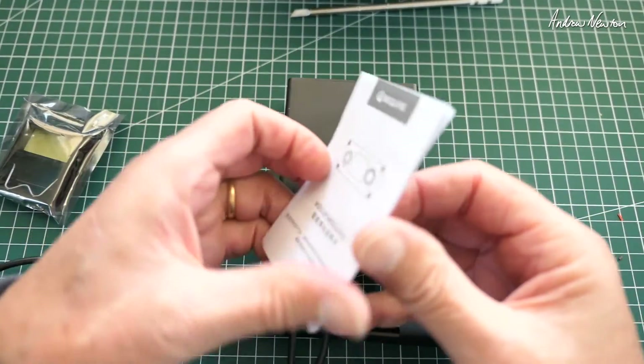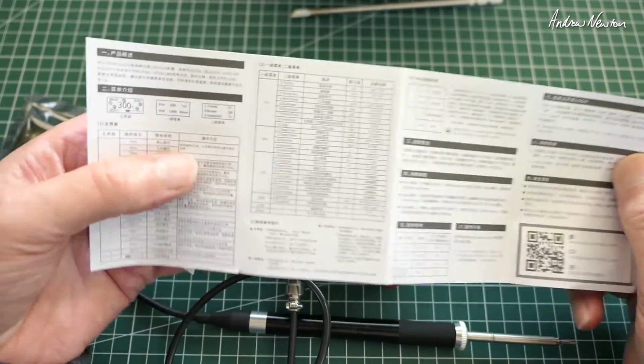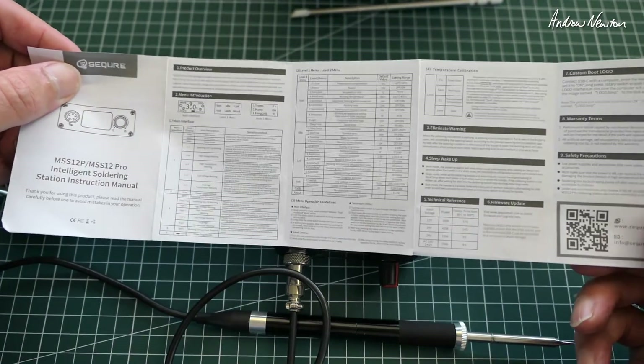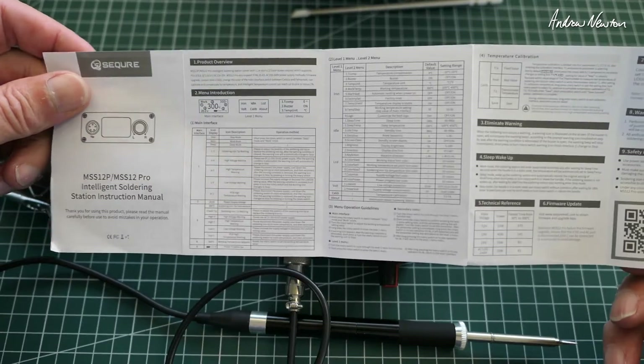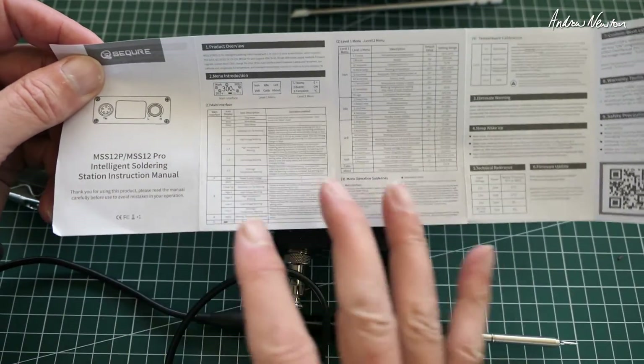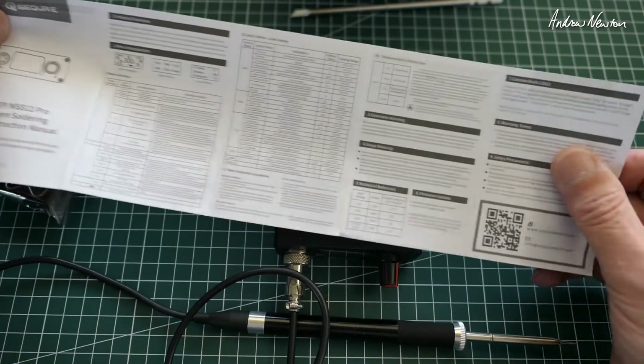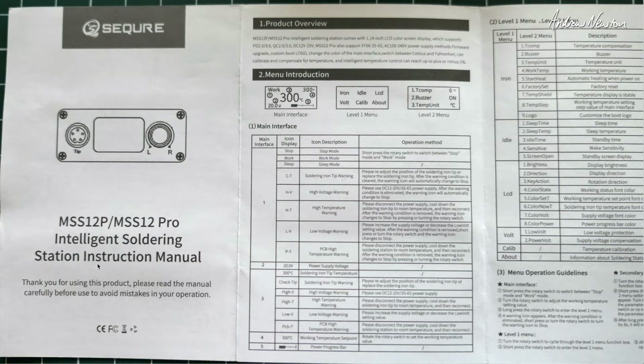There's a little manual here. I'll go in closer and have a look at it — the print is just way too small for me to read with any glasses I've got. You can pause the video and have a decent look. It's the intelligent soldering station instruction manual.